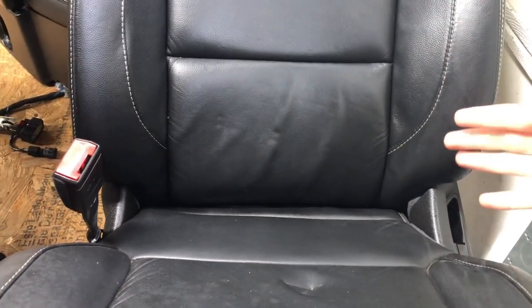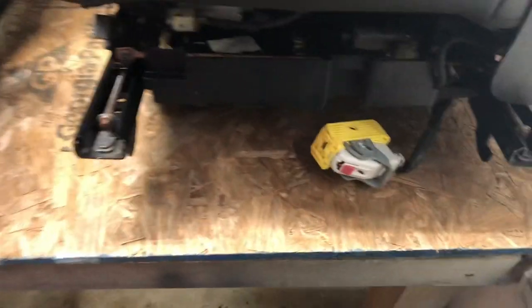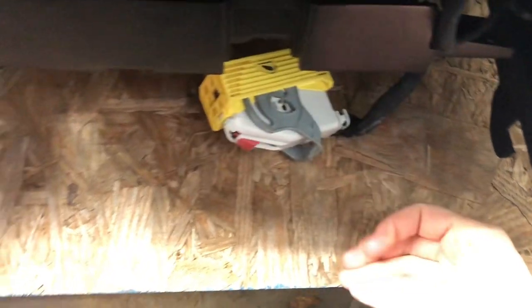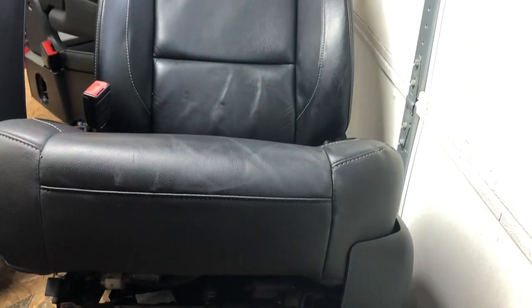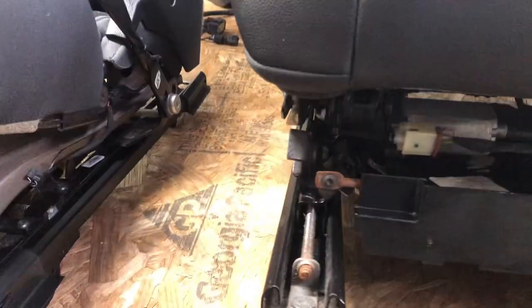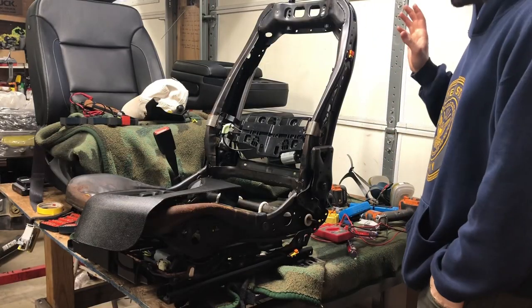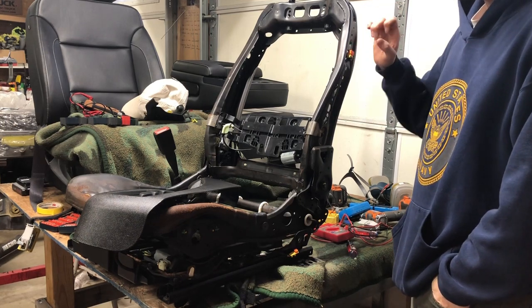When the car crashed, all the weight in the seat got caught by the seat belt and flew forward, which tweaked the frame up a little bit. So we're going to disassemble this seat down to the frame for two reasons: to identify some of these wires and to see where the frame has been bent, so hopefully we can fix it.